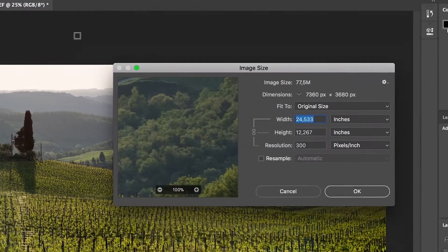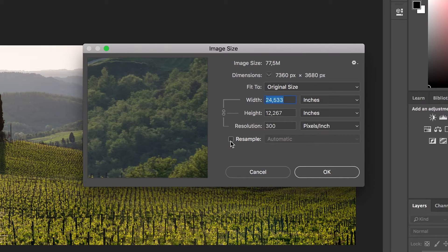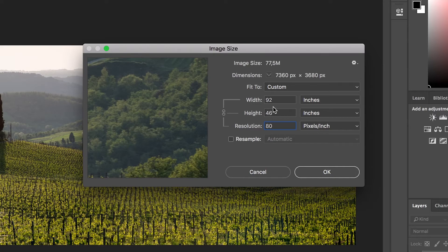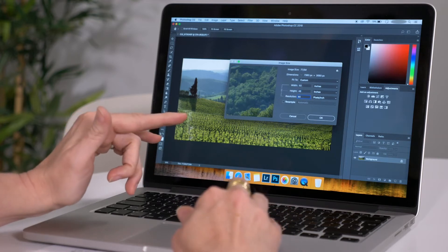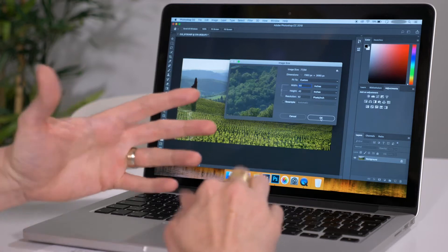I'll do that by going into Image and scrolling down to Image Size. Because I'm printing in inches, I'll look at everything in inches. I'm going to make sure the Resample button is not checked. For wall prints, I need a minimum resolution of 80 pixels per inch. I'll put in 80 pixels per inch and it will tell me how large I can print. I can go 92 inches, which is definitely bigger than my 80 inches — so my photo is large enough. I'll type in 80 inches and it will set the highest resolution for that, giving me 92 pixels per inch, which is great — bigger than 80.